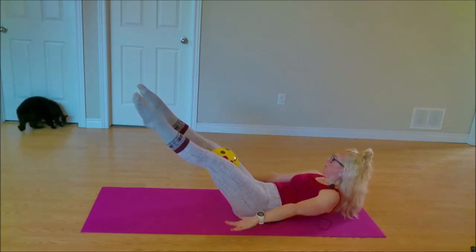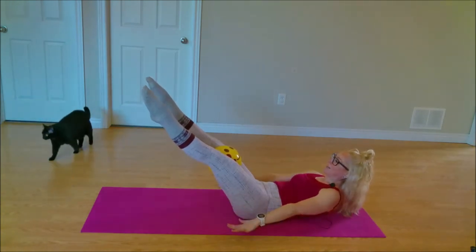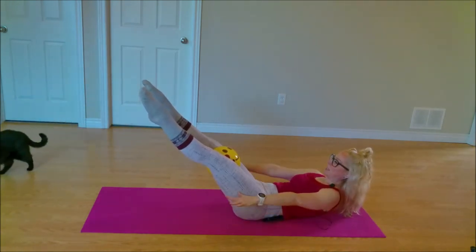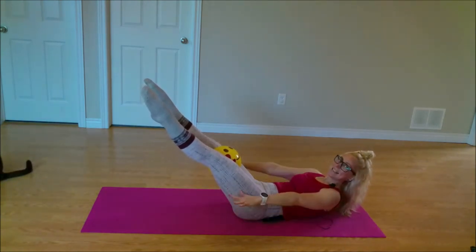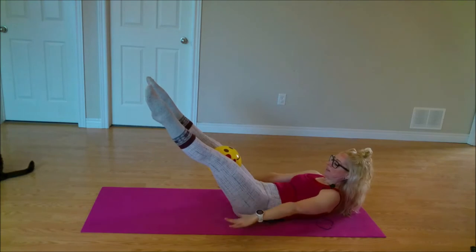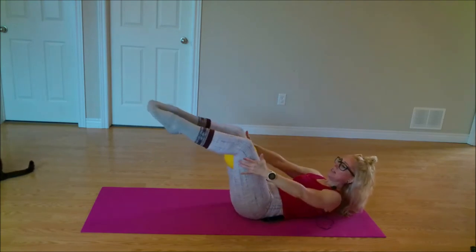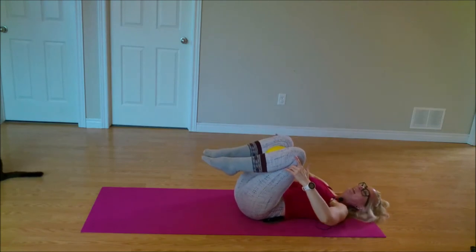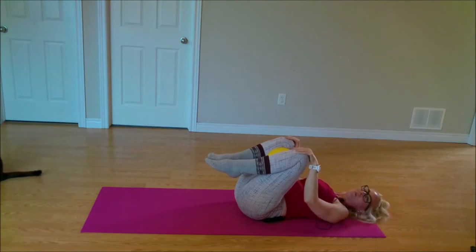Keep that breath alive, squeezing in, reaching with those fingertips, reaching with those toes. Last ten — four, three, two. Knees into the chest, let that head relax. Good work friends. We have one more to do on the front line of our body before we roll back up.